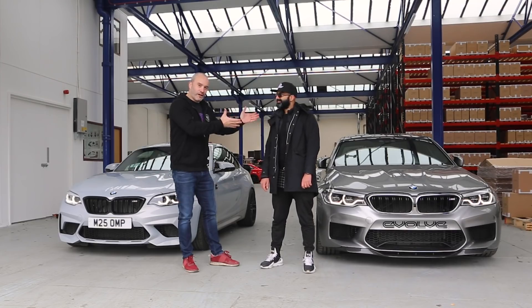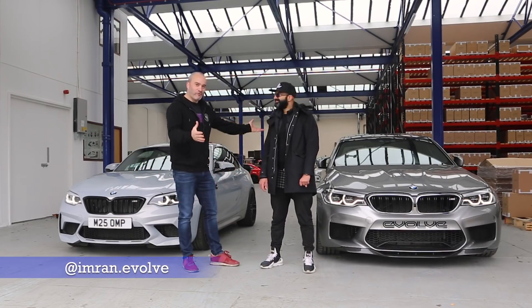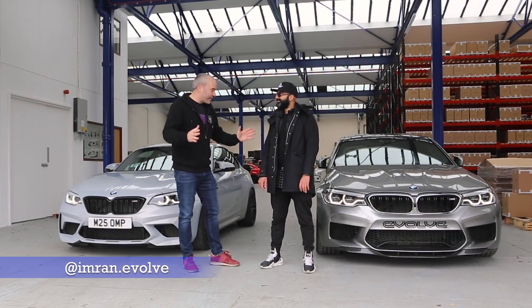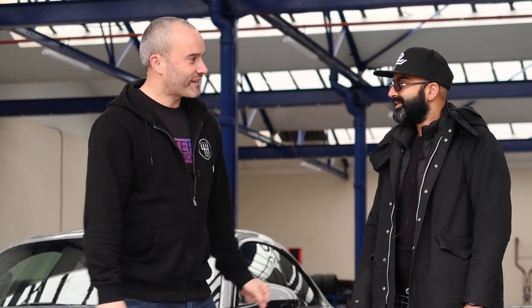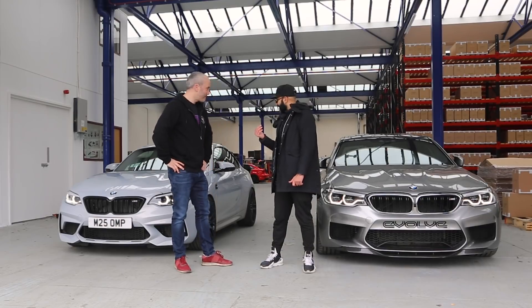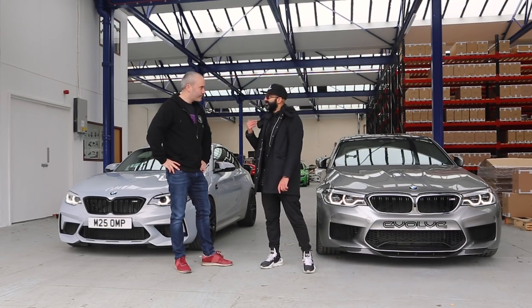Let me introduce you to Mr. Imran who runs Evolve and is responsible for Eventuri and everything else they do down here. So Imran, how's it going? Hi Joe, good to see you again. Good to see you man, pleasure as always. Yeah so today we're going to fit a set of MSS height adjustable springs to your car.